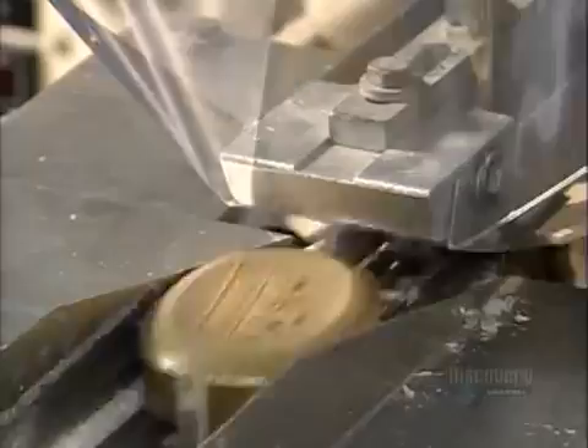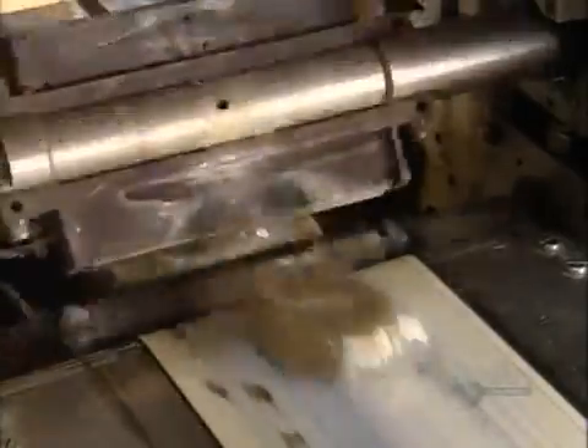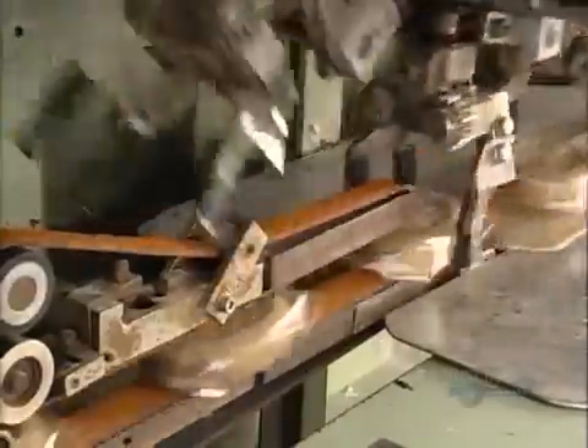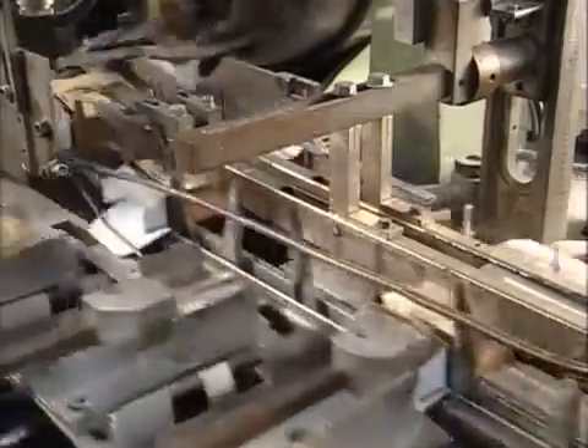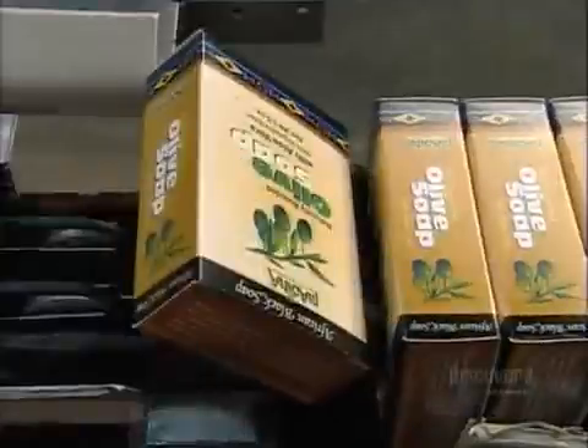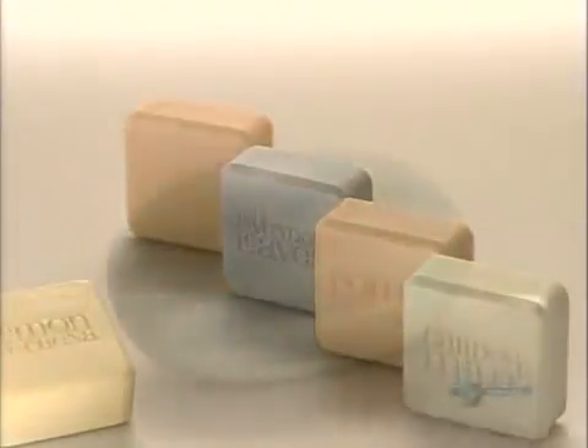The oval soap bars now travel through a wrapping station. A blade crimps and heat seals the plastic wrap in one fell swoop. Then automated grippers grab the wrapped bars and load them into a machine, which slides them into little boxes. Now it's time to pack it in and scrub up with the soap of your choice.